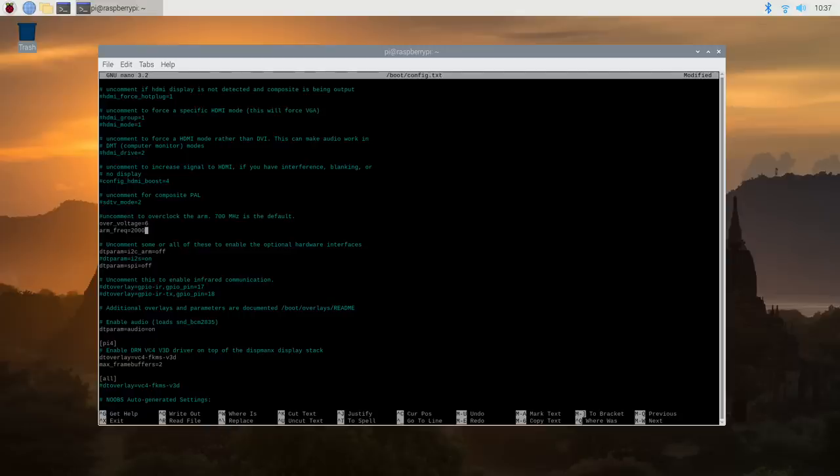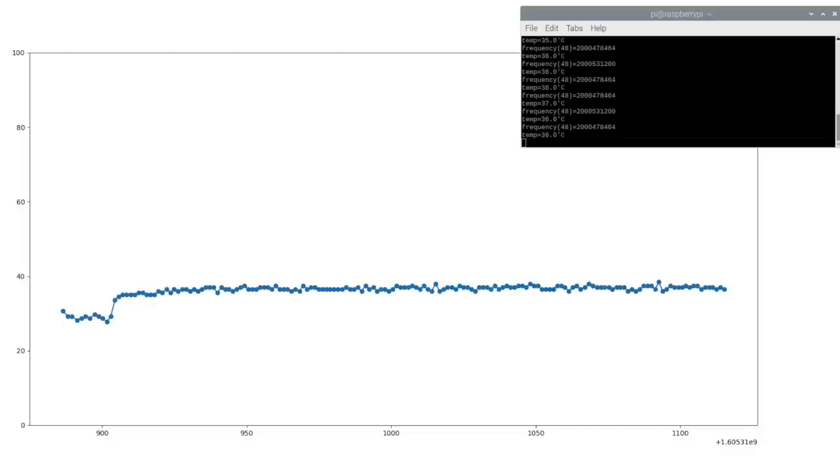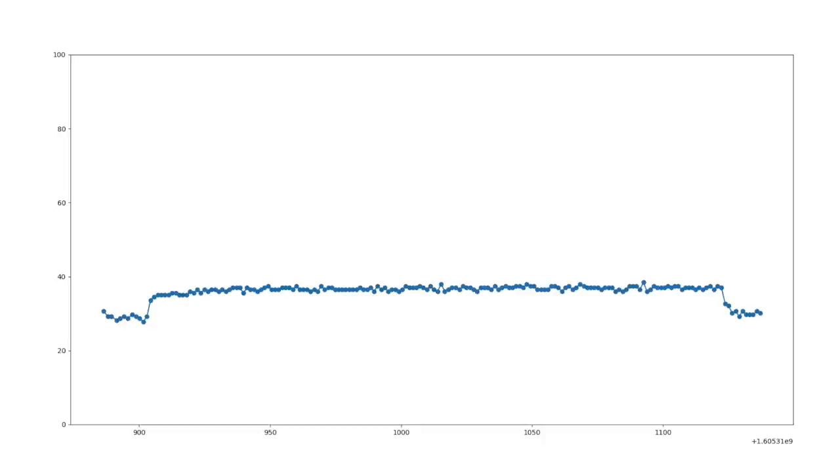Now let's try overclocking the Pi to 2GHz and see if the cooling system still manages to keep the temperature down. At the start of the test the CPU temperature was around 29 degrees. Again it spiked quite quickly when the test started but only went up to 35 degrees. It stayed between 35 and 37 degrees for the duration of the test. Here's a graph of the CPU temperature for the duration of the 2GHz test.